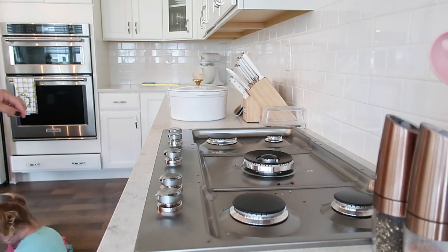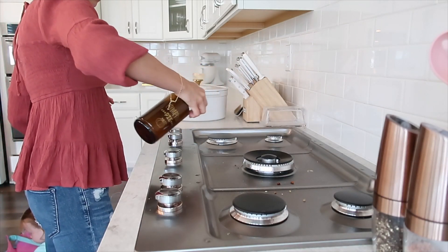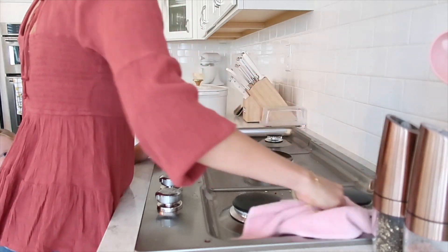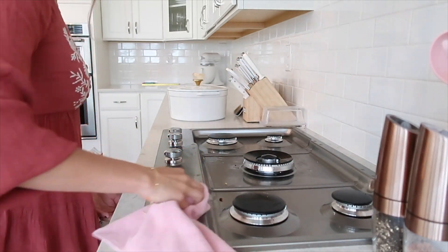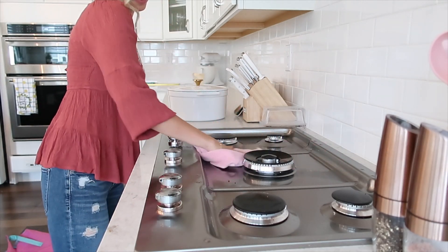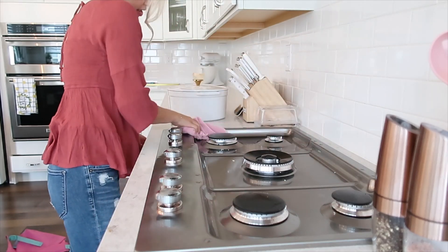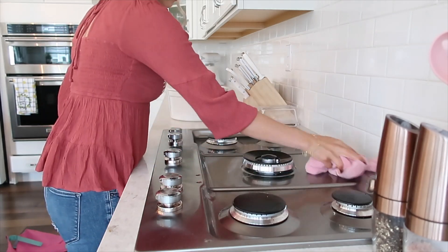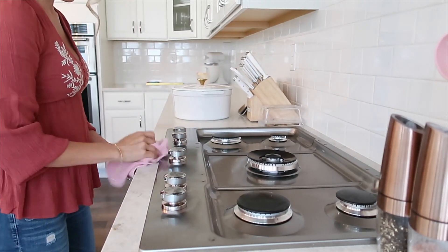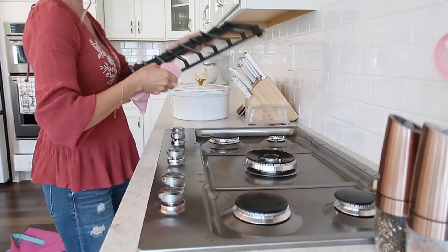Ella just came in and threw her book bag in the middle of the floor — this is what mom life is like. It stays clean for about two minutes, but it's good for my mental health and for sanitary reasons to actually clean your house. I do have a night routine where we clean every night and put everything away so we can wake up to a fresh house in the morning. Anyway, I'm cleaning my cooktop — the decorating is coming, I just had to clean first.